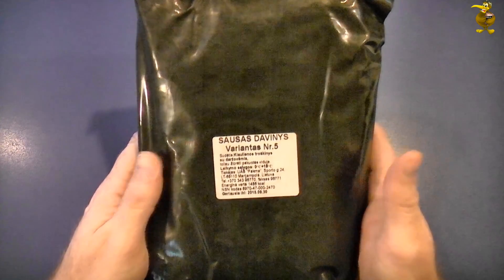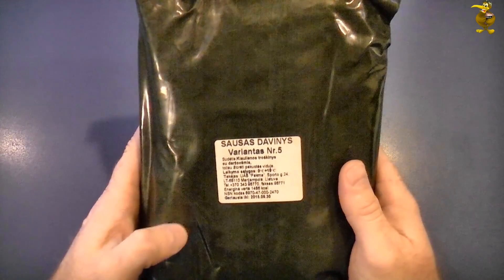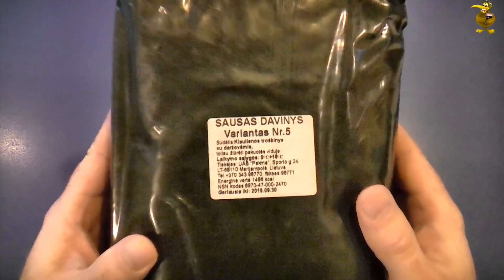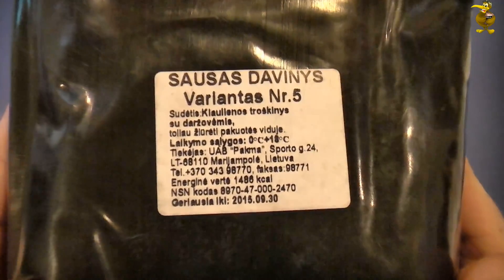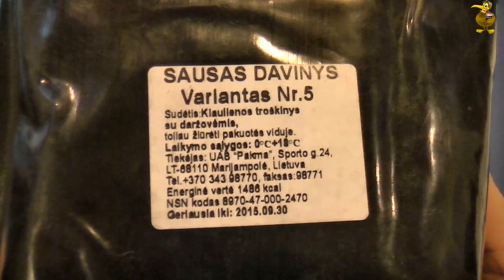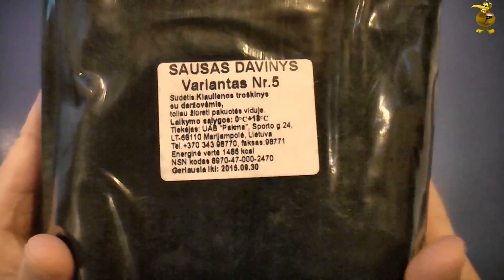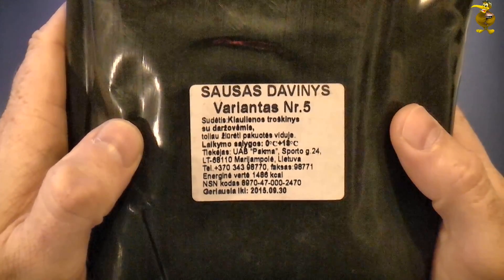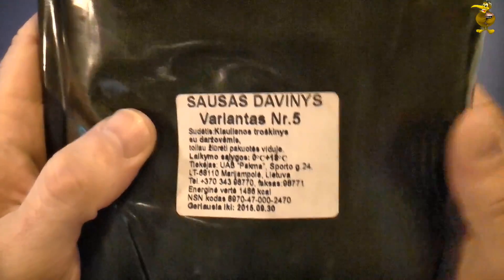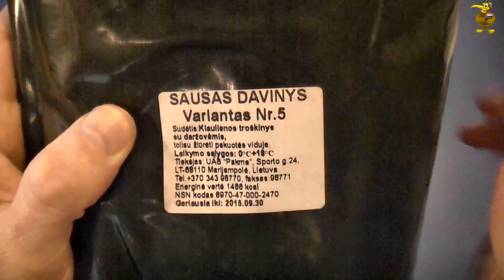G'day guys, welcome along to another international ration review. This time around we've got a ration from Lithuania. I've had this one sitting in the cupboard for a wee while now because I know that Gundog had done a Lithuanian ration and I was pretty sure that the one I had was the same as his, but it turns out it's not. I believe his was a number 2 and I've got a number 5.